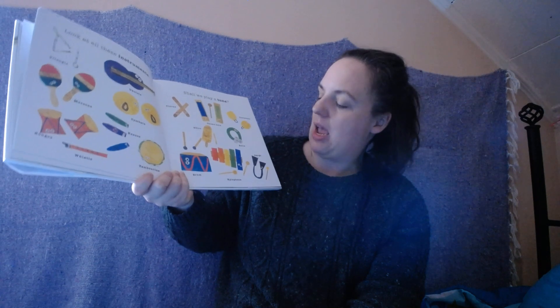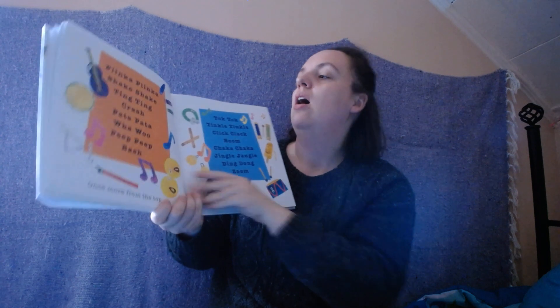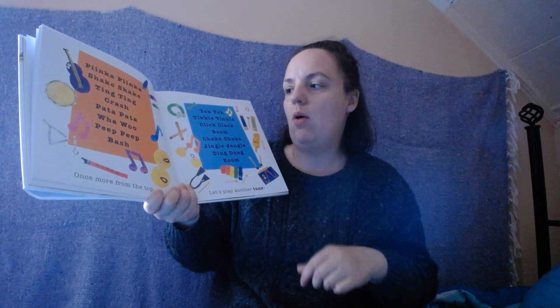Shall we play a tune? Are they gonna play a tune together? Let's do it. Plink-a-plink-a. Shake, shake. Ding, ding. Crash. Pada-pada. Whoa! Beep, beep. Bash.